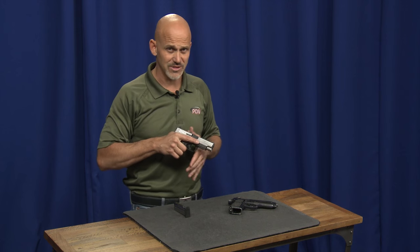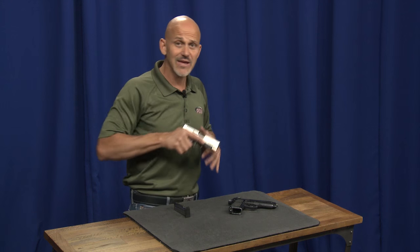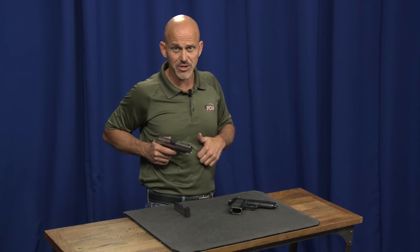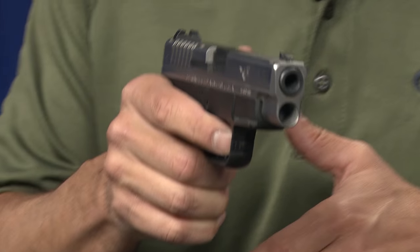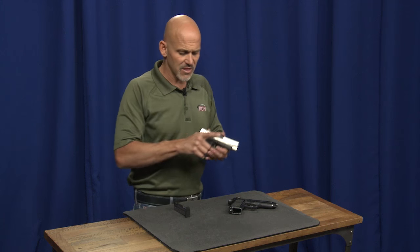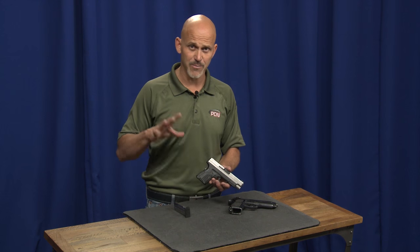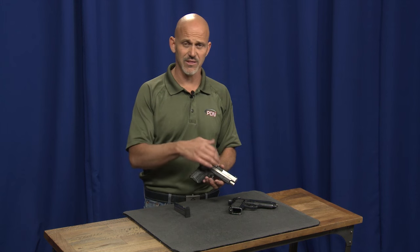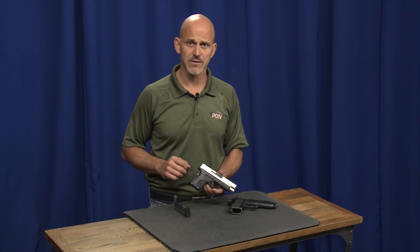The trigger block lever is going to stay engaged until you're just about out in your shooting position, even if that's a retention shooting position. You don't put your finger on the trigger until you're ready to shoot — that's when you deactivate that trigger block safety lever. These two safeties are manually operated; it would be disingenuous to say they weren't. They require operation from you and aren't inherent inside the gun. But they are not going to add any extra steps, and that's what makes these manual safeties on the Springfield XD appropriate for a defensive handgun.